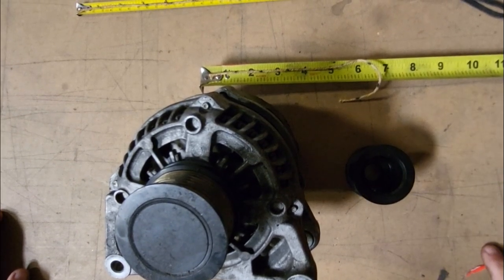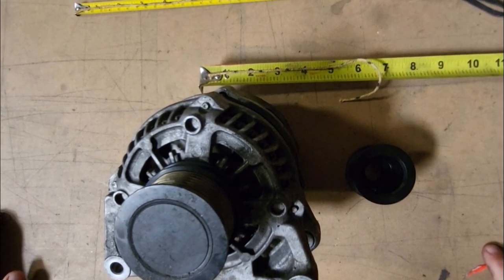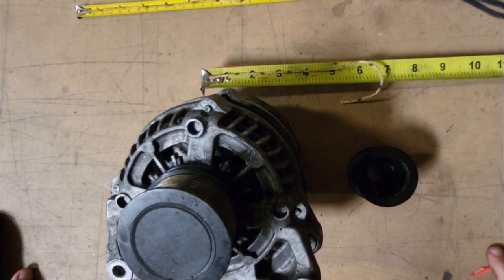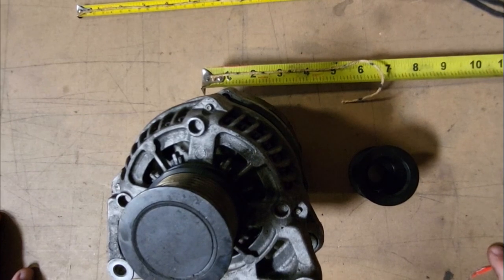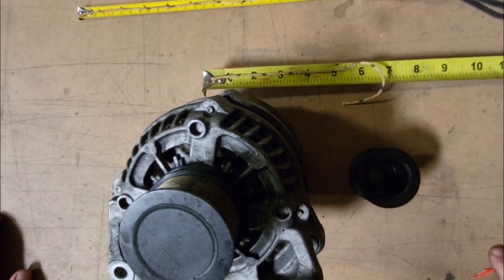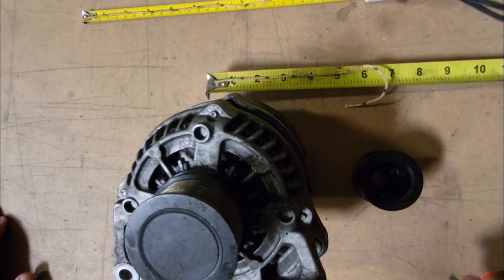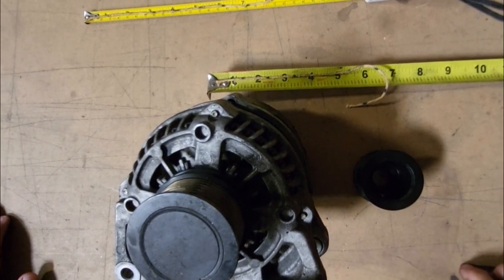On the instruction sheet, it always says a half an inch on average, but we always tell people to get at least three different shorter belts because the belt sizes vary. Some cars only need a half an inch. Some cars don't need a belt swap at all.